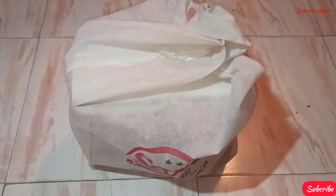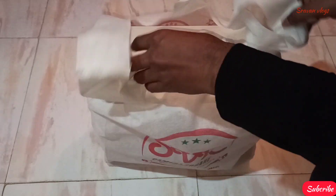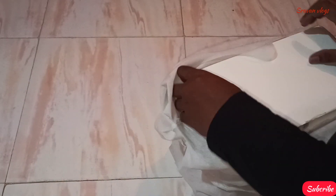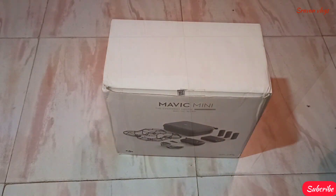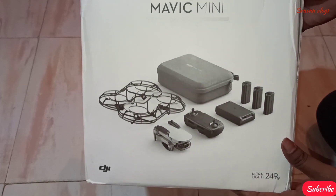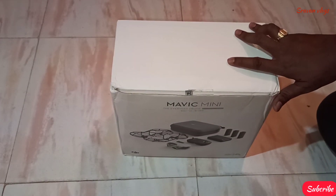Let's try a FlyChase — it's not pro level, just try it. But it's easy to choose FlyChase. Let's try a combo for you. This is DJI Mavic Mini. I'm going to open it.